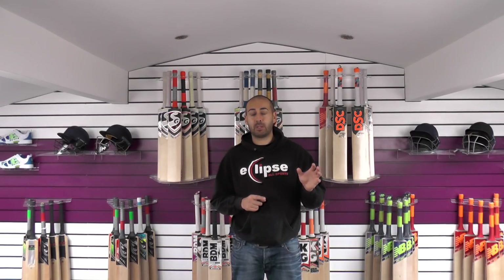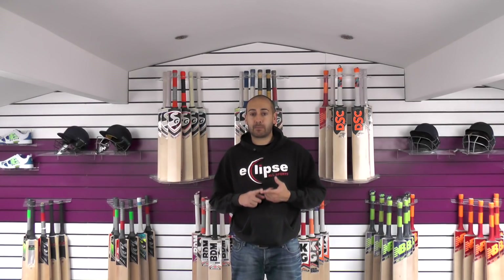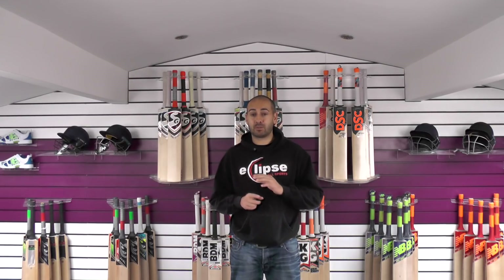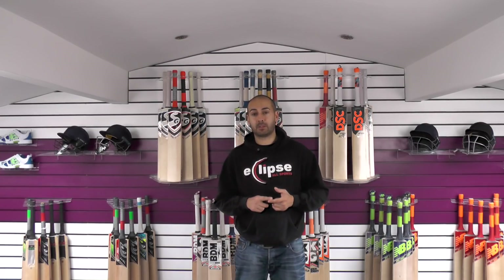So if anything does happen when you buy a bat, you know exactly where you stand. Basically, if the bat snaps in two due to storm damage, CA will not provide a full replacement. They will provide you 50% off your next cricket bat. So a lot of companies would just clearly replace the bat, but CA are saying they're only going to offer a 50% replacement.